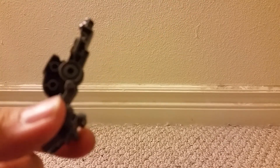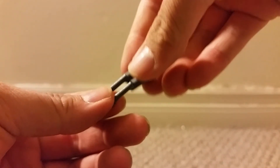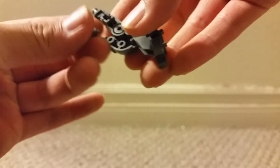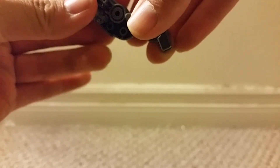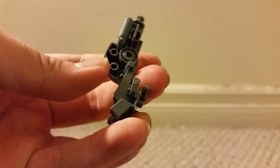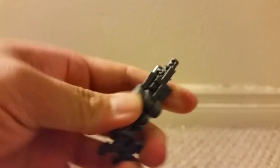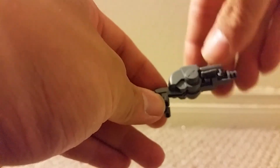Now the next thing you want to do is take these pieces and put this piston together. Now put it up here and assemble it like so. You do get a nice sliding mechanism.